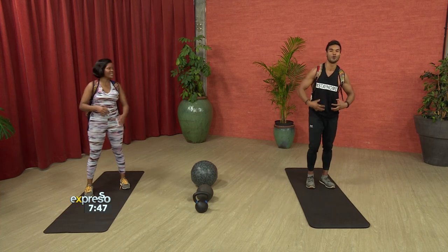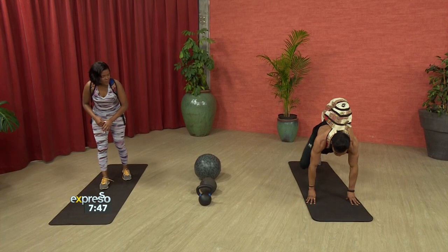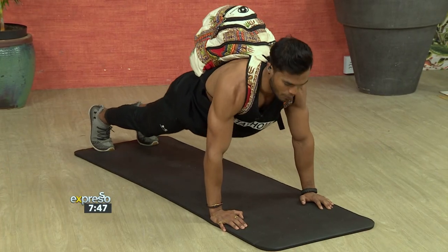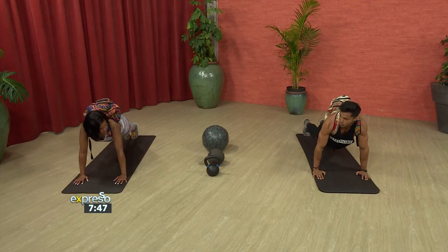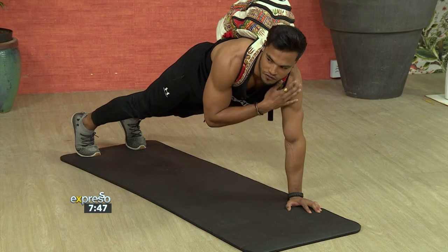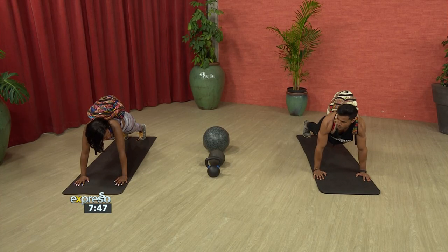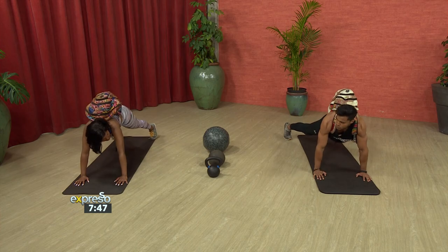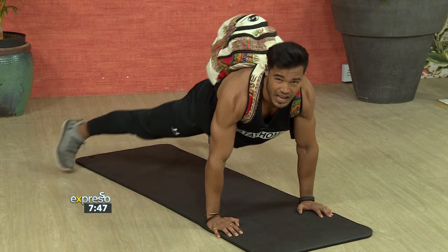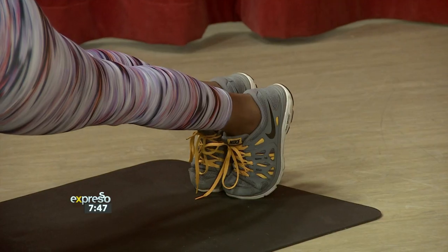Exercise number two — we're moving to the core, getting good stimulation of the upper body. We're going into a high plank position, which is already working that core a little bit extra. We're making sure that our back is not sinking in so we're not hurting the lower back — keeping nice and high. In this plank position you'll feel the shoulders working nicely. The further apart your feet are, the easier you're going to be able to balance. If you guys at home want to challenge yourselves, get your feet a lot closer — that'll increase the stability your body needs to keep you up.